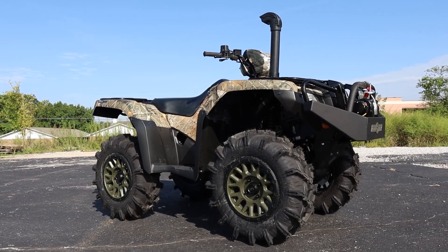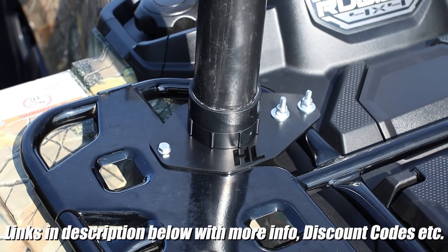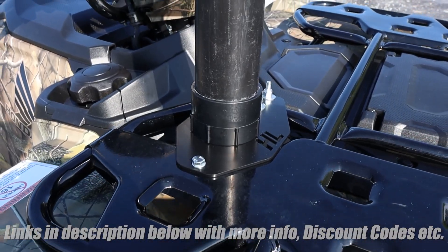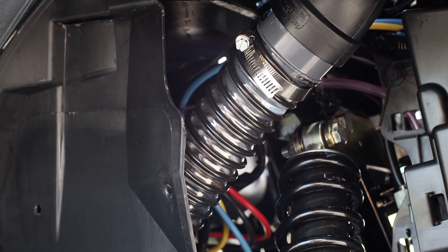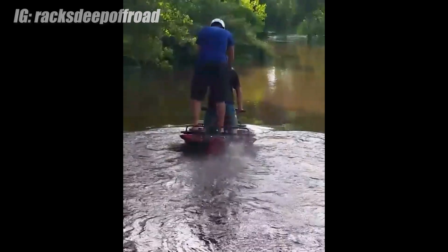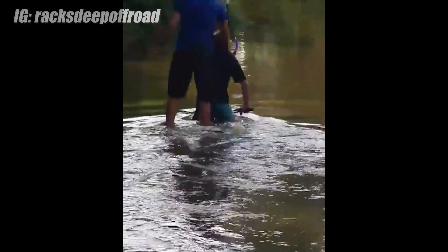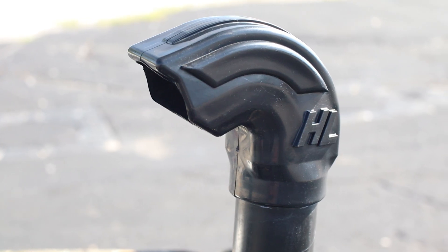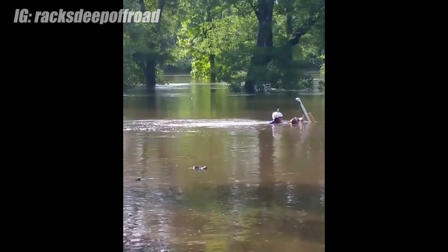Next up we've got this snorkel kit for the Rubicon from Highlifter. In short, it sucks in air from up high to help protect the engine's intake from sucking in water and mud should you really go ham and take this four-wheeler into places it wasn't originally designed for. The average person won't need one, but if you're one of those that really likes to push it, they can be cheap insurance at the end of the day.